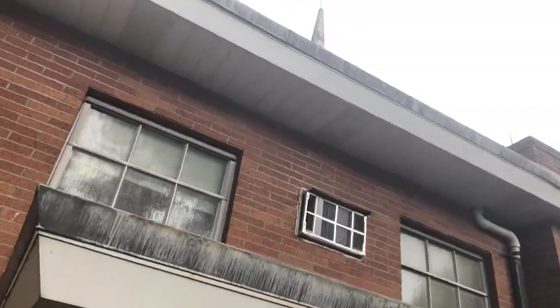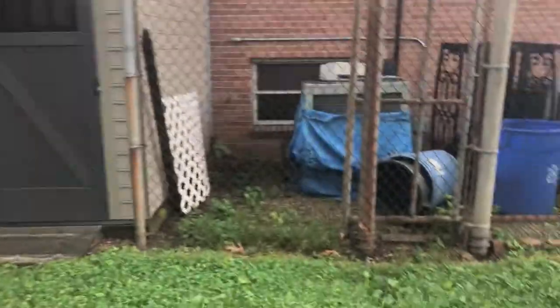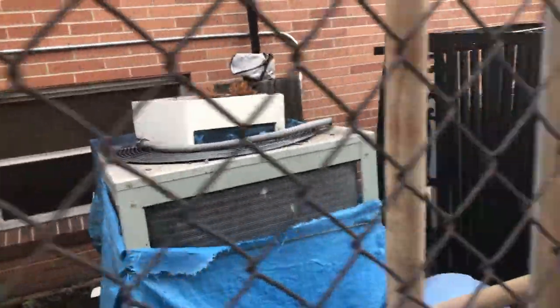Over here we have a wall unit — we've just replaced a carrier and an ash. Over here we have two units, I don't know what these are, but I think they're trains. I could be wrong. I don't know why they're covered up slightly, but I'll have to look into that. They seem pretty clean though.